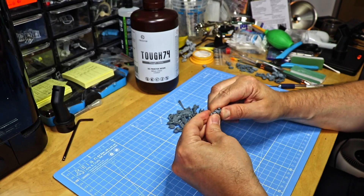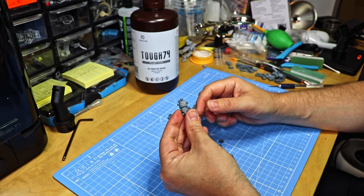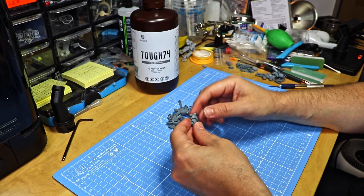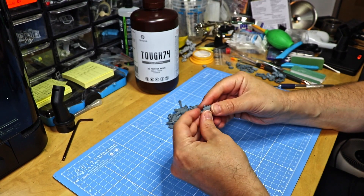The manufacturer's recommendations are layer exposure times of two to three seconds. I usually print the pilot action figure at three seconds layer exposure, and the ExoArmor suits at two seconds layer exposure, and usually have quite great results with that.